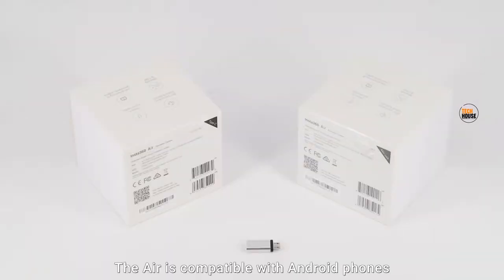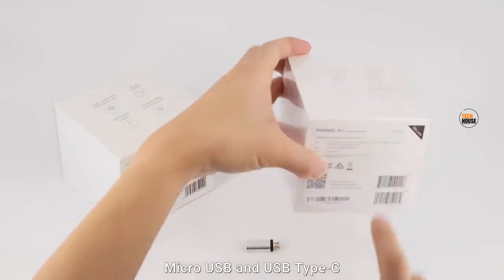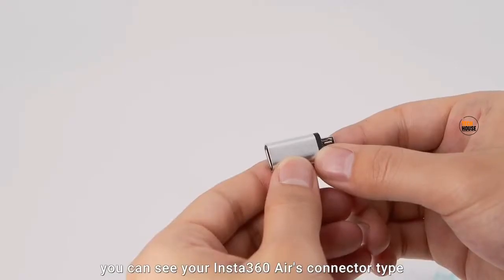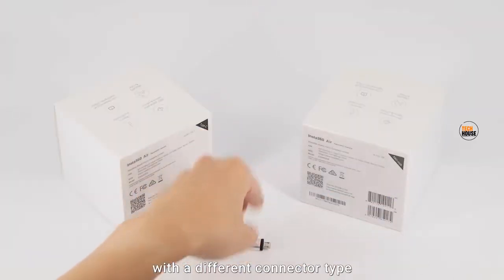The Air is compatible with Android phones that use both connector types, Micro USB and USB Type-C. On the back of the box, you can see your Insta360 Air's connector type. You can also use an adapter to use your Air on phones with a different connector type.